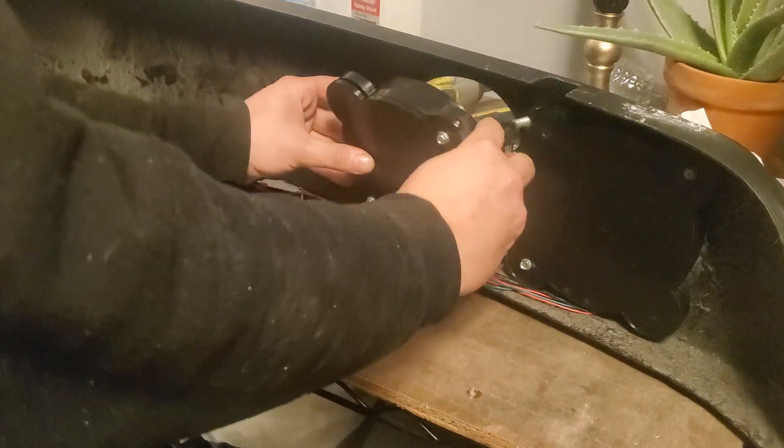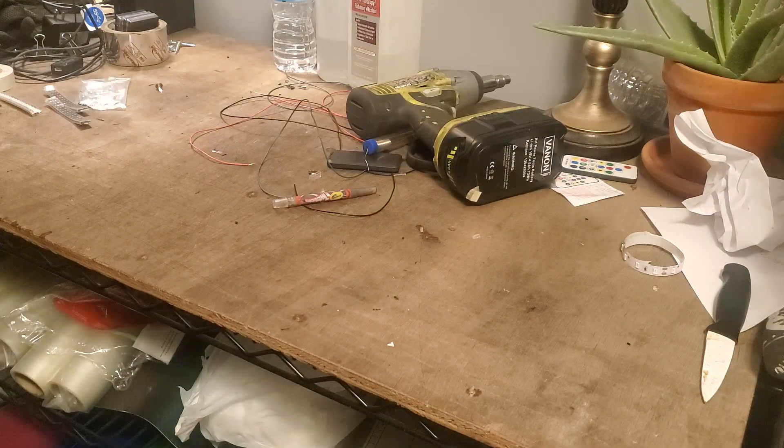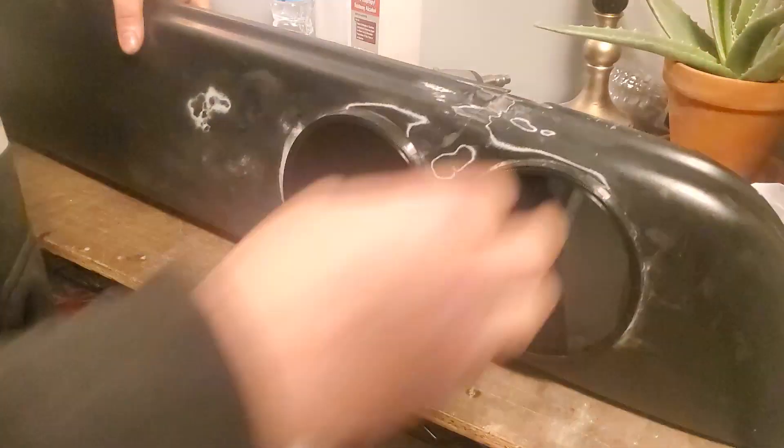Then all you do is just push it in, and that's it. Flip it around — we'll look at this side because this is the side that's not messed up from sanding. There's the finished product. Continue to watch the video and you'll see it at the end being used and all that good stuff.